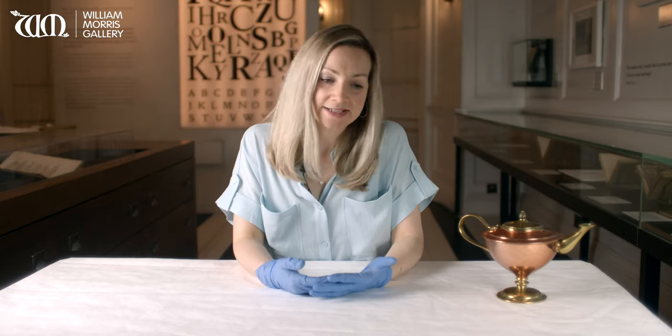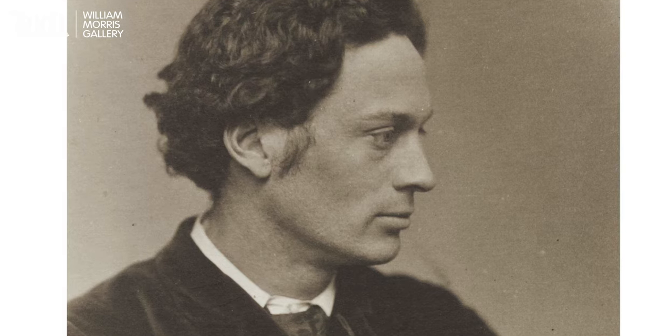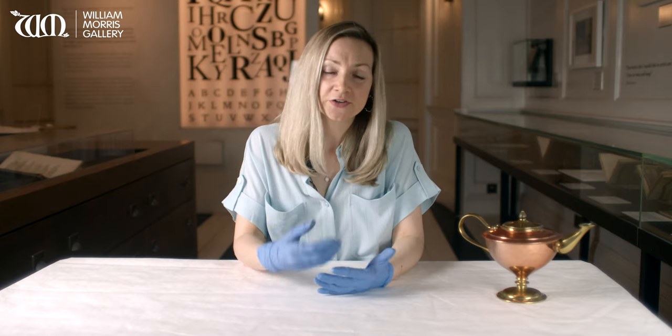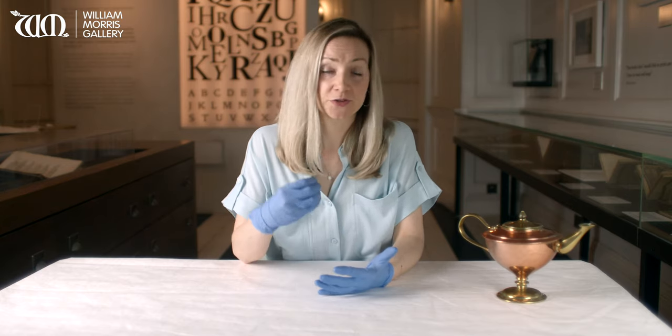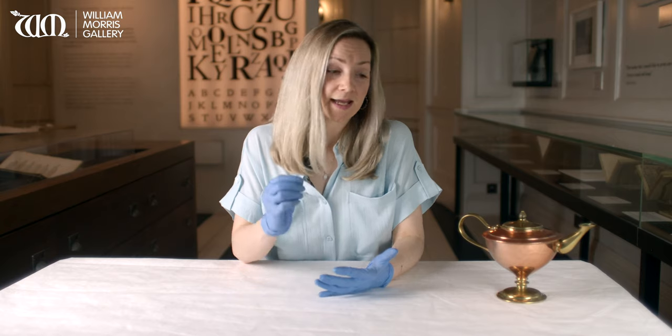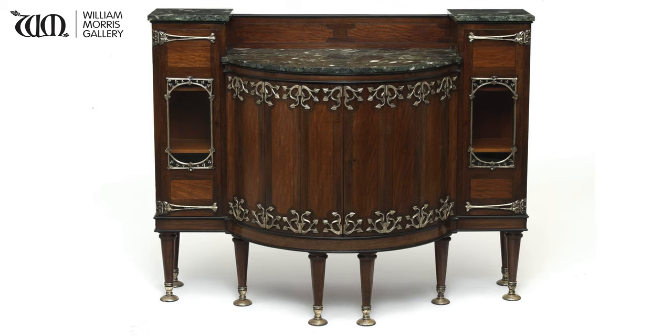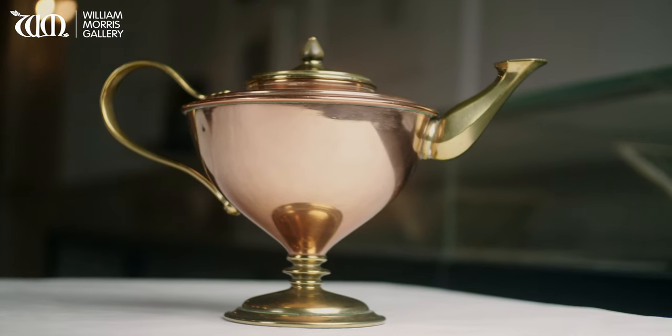Benson was an interesting character. He was always really interested in machinery and so, despite being one of the arts and crafts practitioners, was not averse to using machinery to create his designs. He also designed furniture and wallpaper, but he's best known for these simple utilitarian metalwork designs.